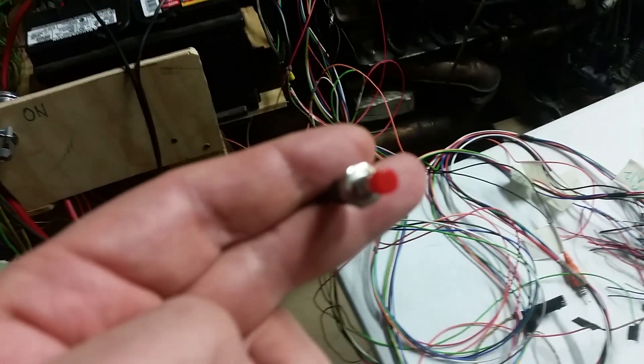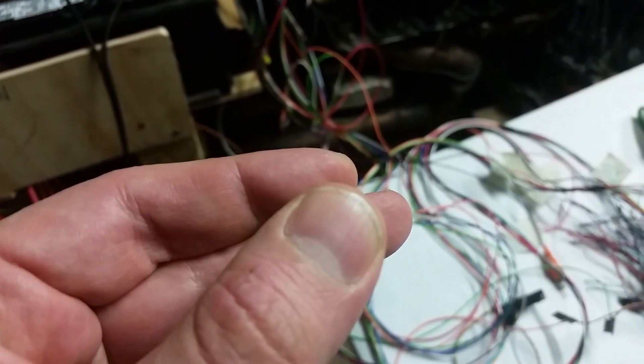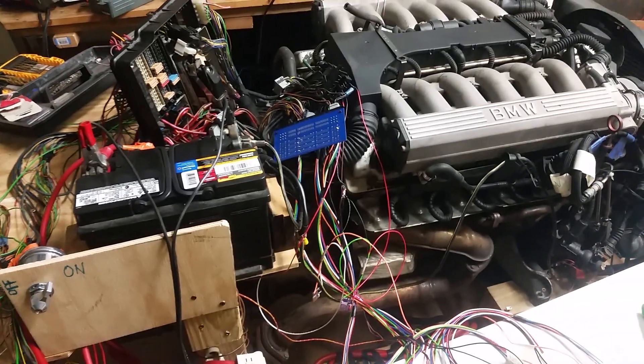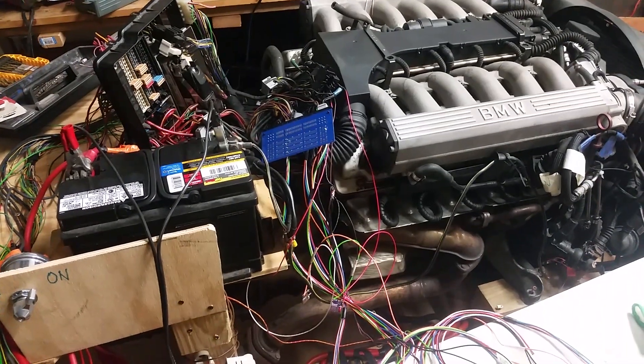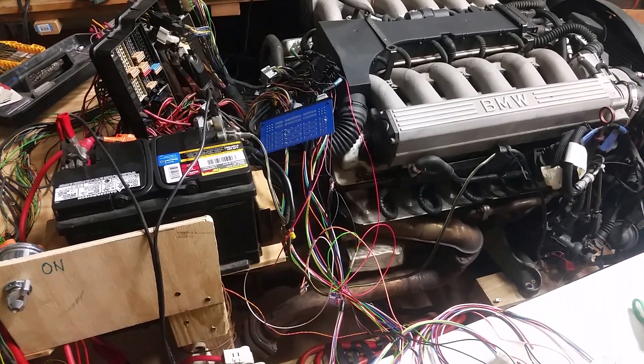Just one little red button. Look at how tiny it is. Battery is dead. So close.